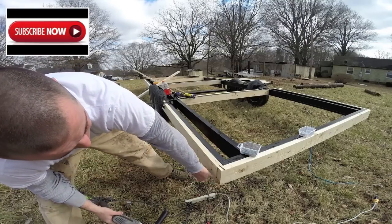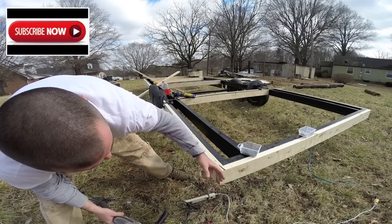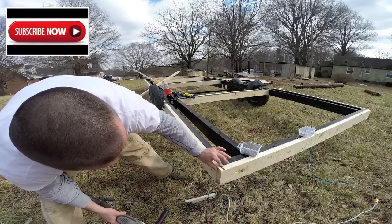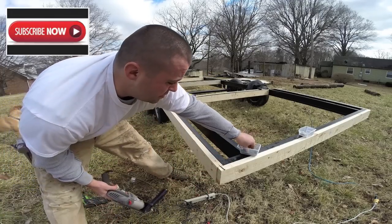Now you can see here I screwed up — I'm a little shorter here. That's going to be alright when I do my plywood; it'll hide that. Plus trim's going to go on there. This is not a major issue — it just looks like I don't know what I'm doing. Next time.